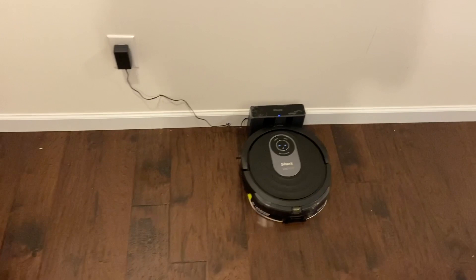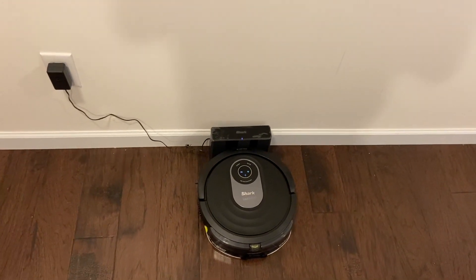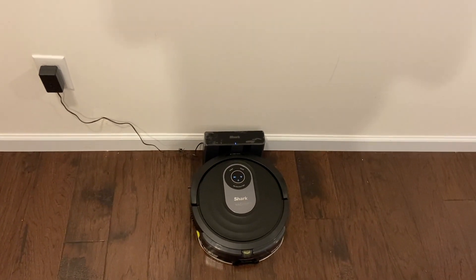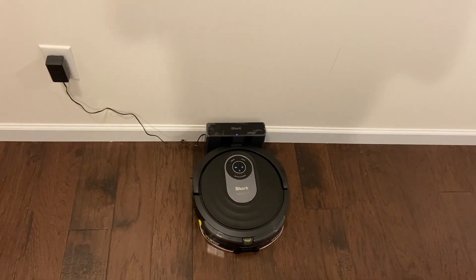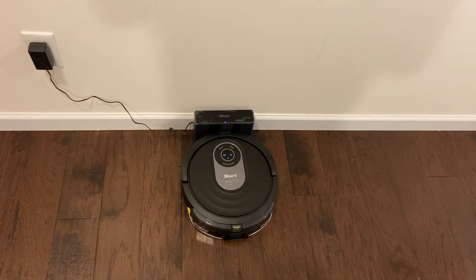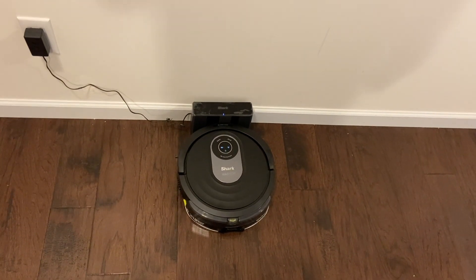I've done this same exact test on the iRobot Braava Jet 240, the Braava Jet M6, and the D-Bot T8 Plus — and those all pretty much failed the test. They just couldn't get up this mess because all they really do is run over it a couple of times.